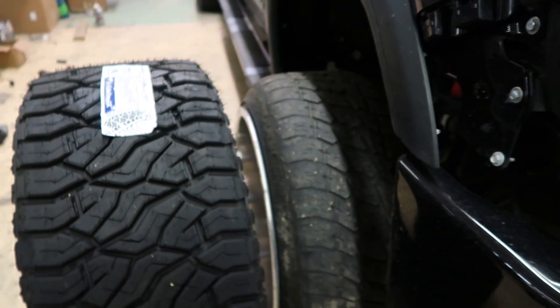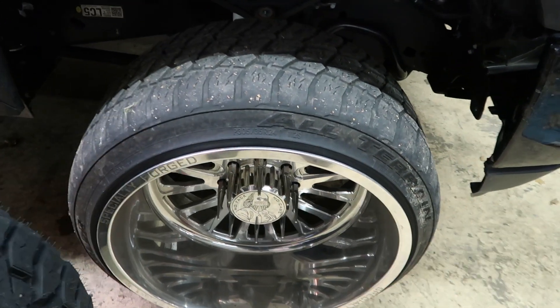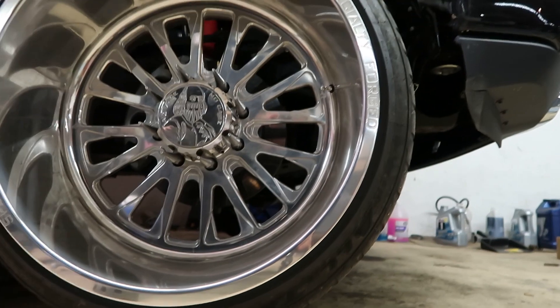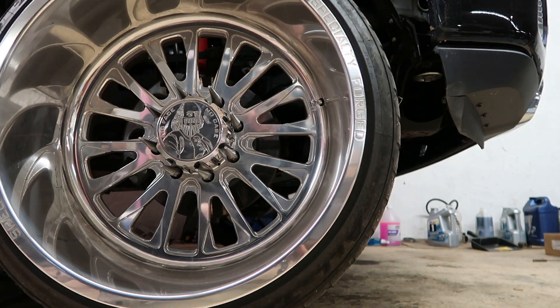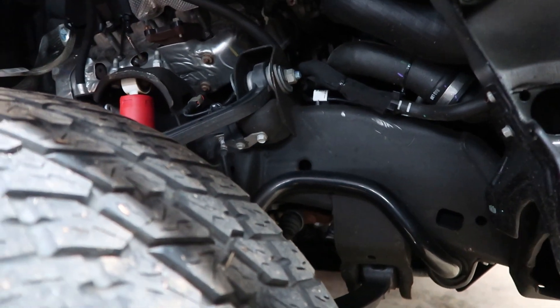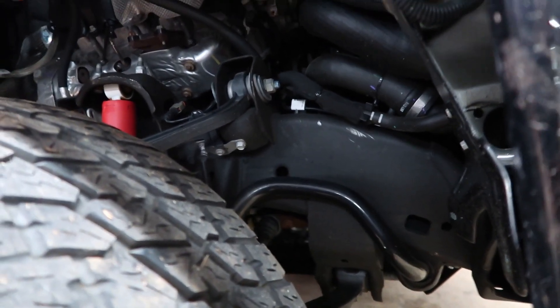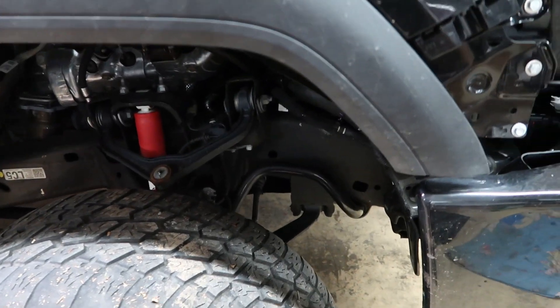Let's go ahead and jack up the front end to see if there's any play in here, and then we'll take off the 24s and throw on the 26. So we got it jacked up and it does have a little bit more play than I was expecting — there's no up or down play but side-to-side there's a decent amount. The tie rods look good; I think it's just the idler arm that's shot. I do have the Kryptonite Death Grip tie rods going on in a couple weeks, but now it looks like I'm gonna have to order the idler arm and pitman arm too — probably going Kryptonite since they have a lifetime warranty.